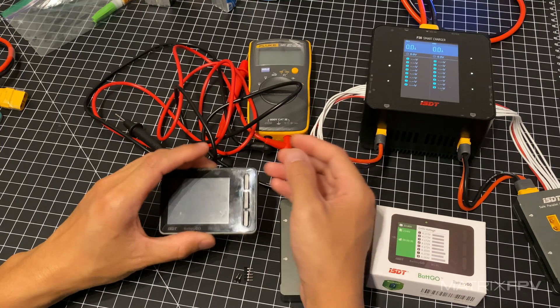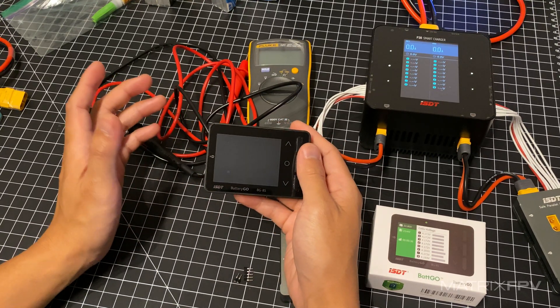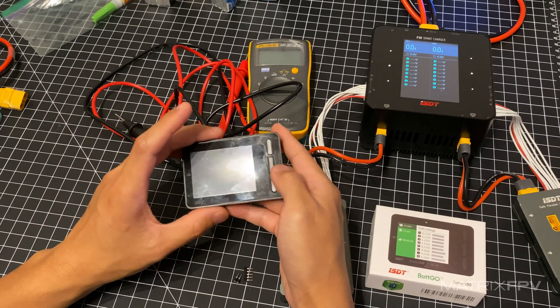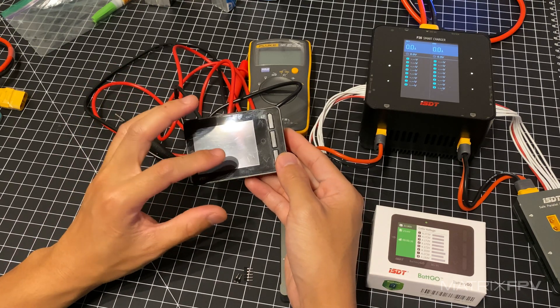Hello everyone. In this video I'm going to show you how to calibrate the ISDT-BG-8S LiPo Checker. Even though it's been calibrated from the factory, it's still important to calibrate it to your current settings and environment, because vibration, weather, and everything like that can throw off the readings from here.